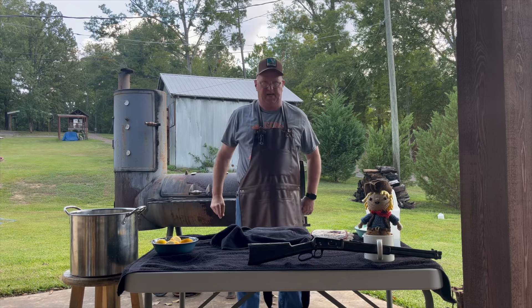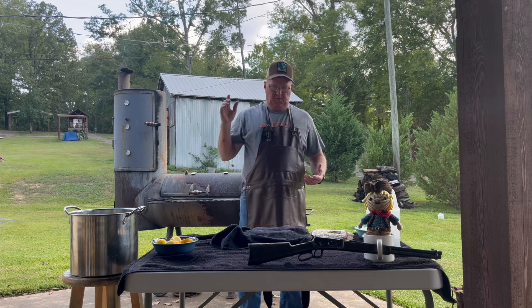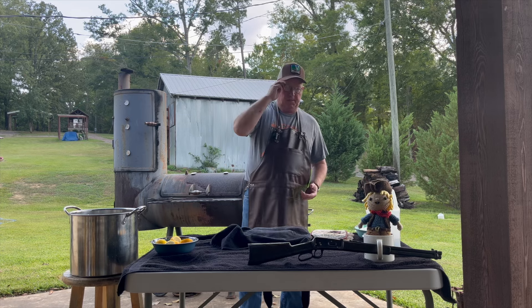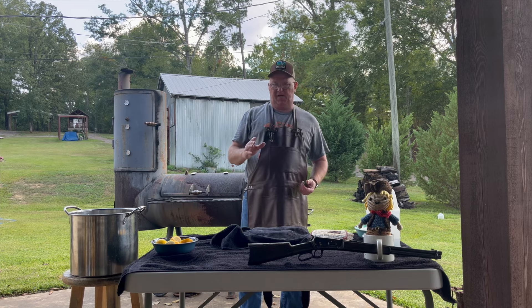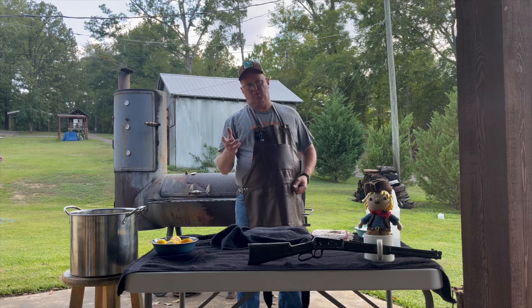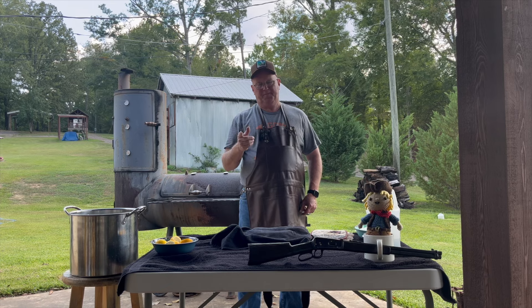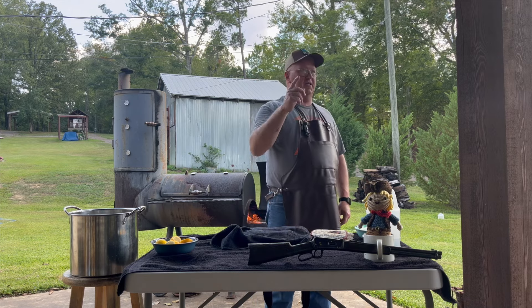Welcome out here on the patio today, folks. We're really casual — I apologize for not wearing a nice shirt, but it's hot. We're doing a casual old Southern style dish, and when I tell you what it is, some of y'all are gonna get squeamish, and the ones that know what it is are gonna be really excited. What is it? Pig's feet. Yep, pig's feet.